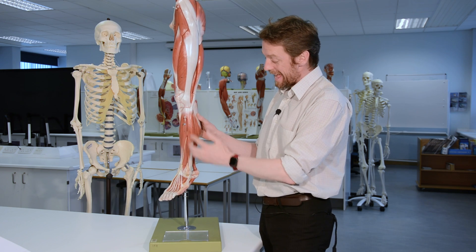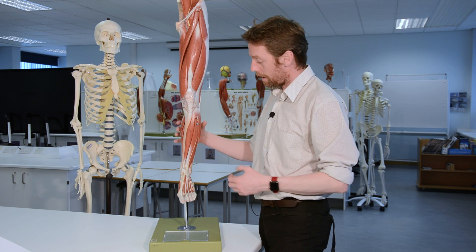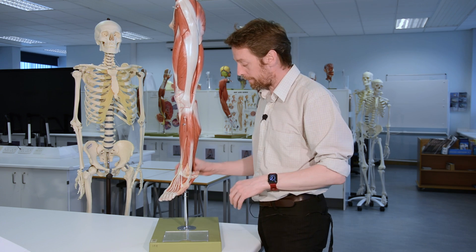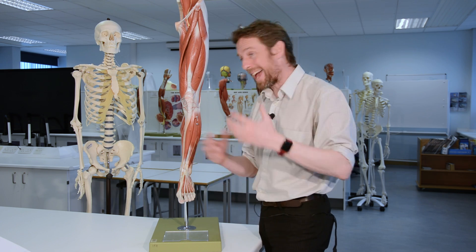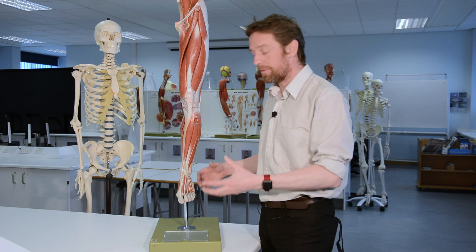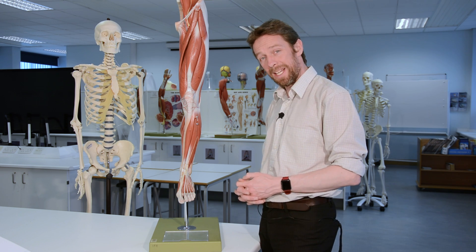So those are the structures of the anterior and lateral compartments of the leg - there's a separate video about the posterior compartment. In the anterior compartment we've got four muscles largely dorsiflexing the foot. Considering all the leg muscles together, we're really thinking about inversion, eversion, plantar flexion, and dorsiflexion, and how they all work in opposition and together to let us stand, balance on one foot, and achieve a smooth gait cycle.